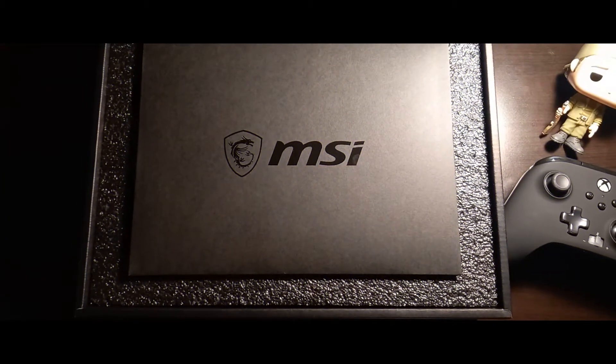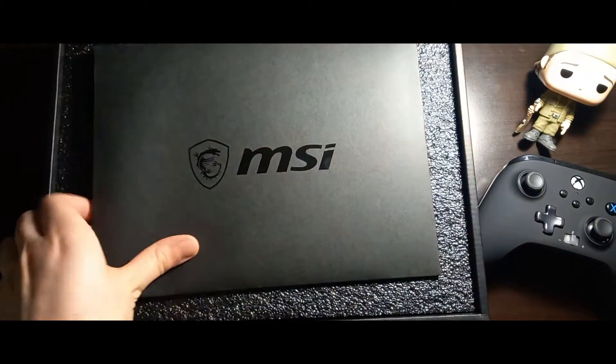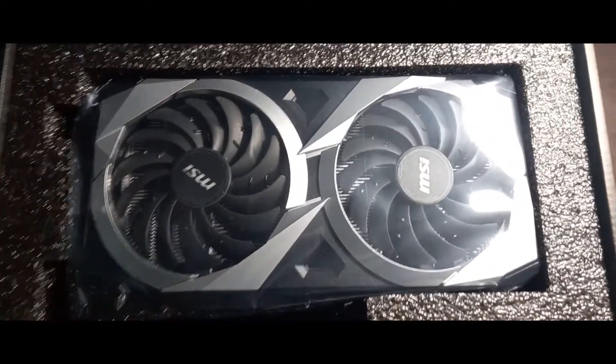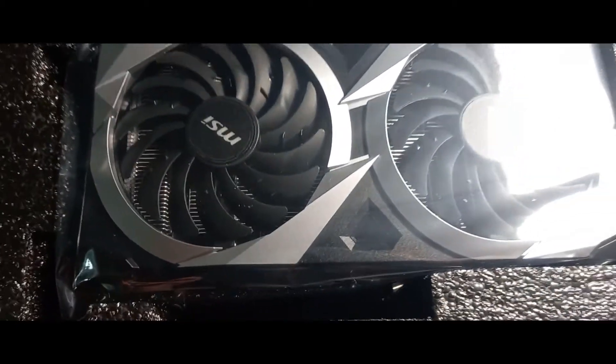As you can see, MSI did everything to give this GPU a premium quality and that's why you're paying more for it. Even the box feels premium. Looking at the design of the GPU, it is very well made with an aluminum heatsink and dual fans. The fans are 50% more efficient than other brands.